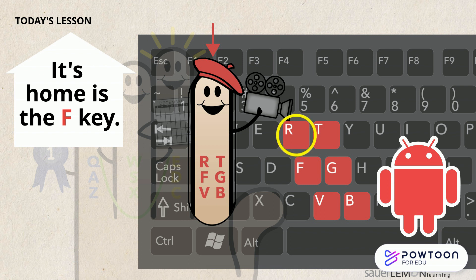The R key is on the top row. The F key is on the middle row. And the V key is on the bottom row. The T key is right next to the R on the top row. The G key is next to the F on the middle row. And the B key is next to the V on the bottom row.